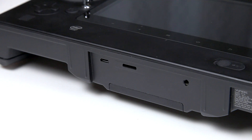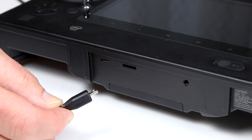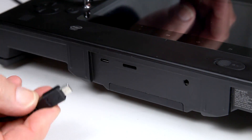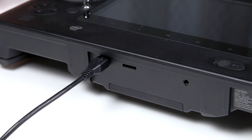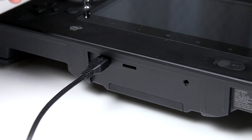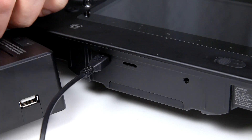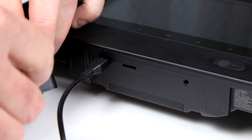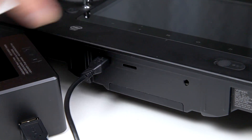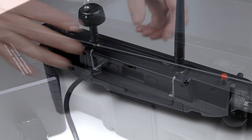Charging the ST-16 couldn't be any easier — it's a micro USB socket, so you can plug it into a car charger or use your phone charger. The actual charging station for the Typhoon H battery also has a USB connection, so you can charge the ST-16 at the same time as you're charging your H battery.